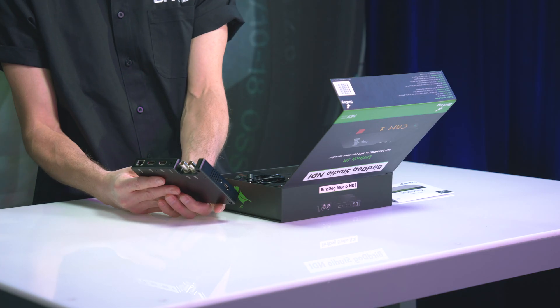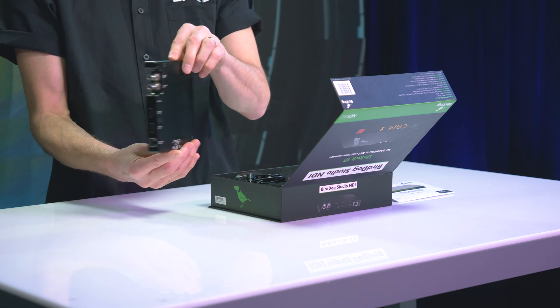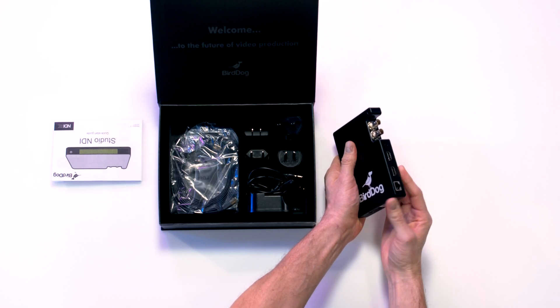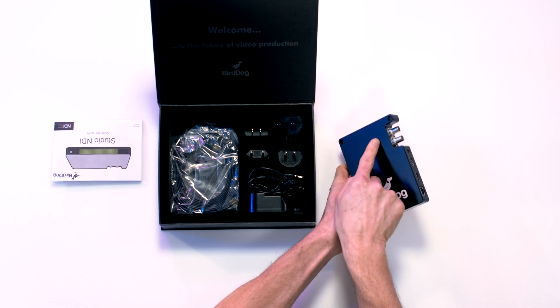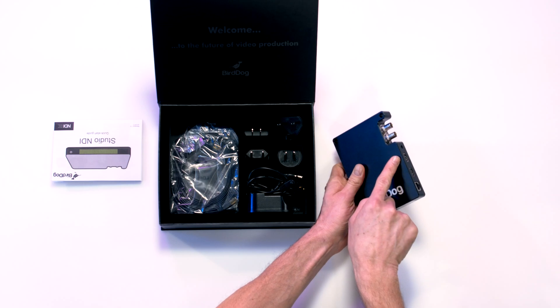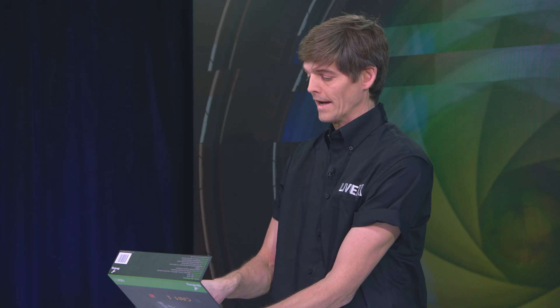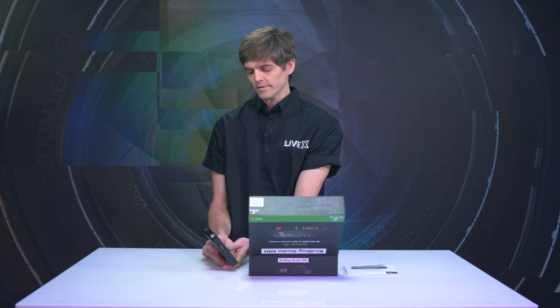It's the BirdDog unit. Nice size. We've got quarter-twenty mounts on either end, not on the sides, but on either end. And of course, you have your SDI and HDMI inputs and outputs — SDI in, SDI out, HDMI in, HDMI out. And that HDMI out actually can be used for your monitor, actively. You can use your SDI and use the HDMI at the same time as a monitor output.